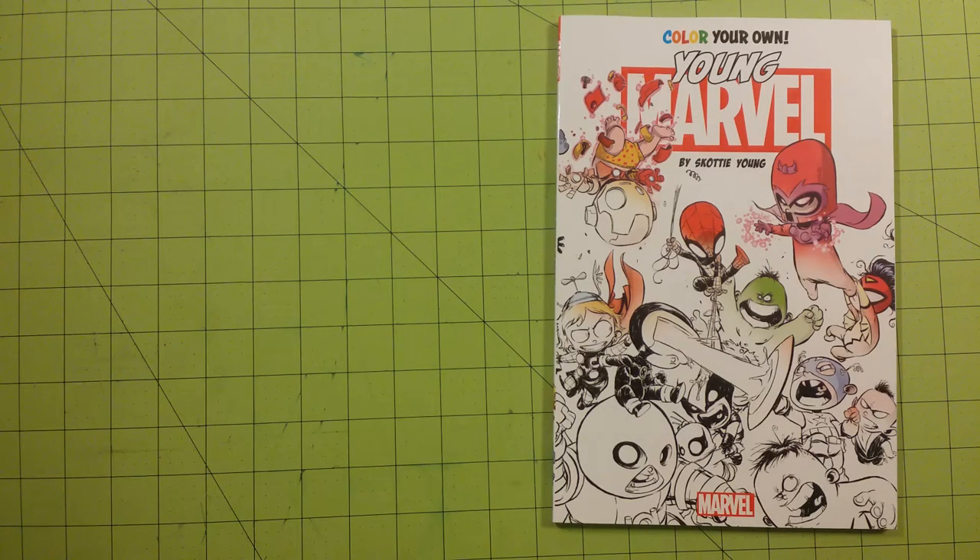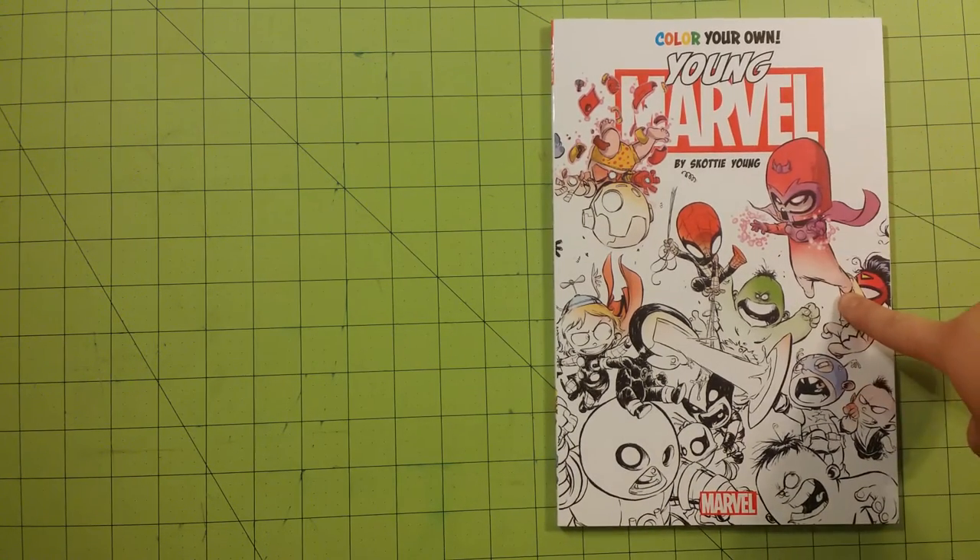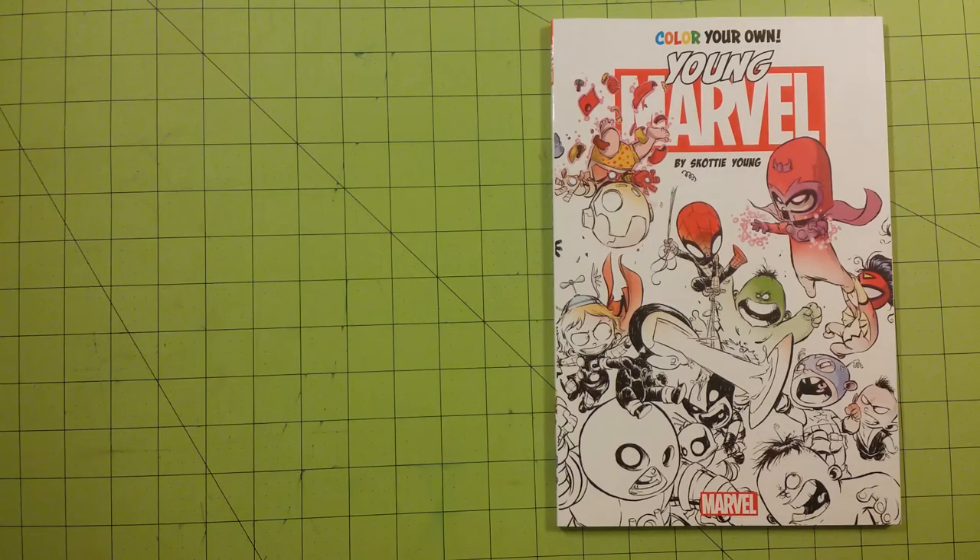I wanted to let you guys know the cost. I've had a lot of people ask about the cost of each of the books I've posted on here, or the art supplies on my YouTube channel. This particular book you can buy off of Amazon for around $8.